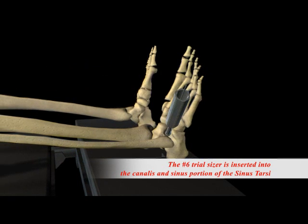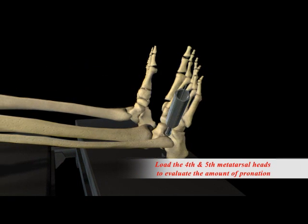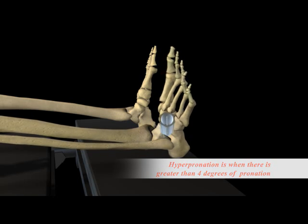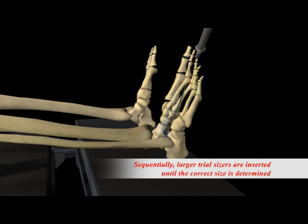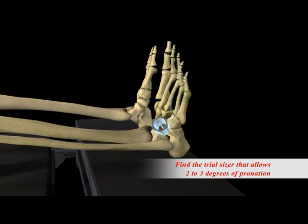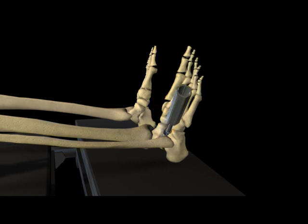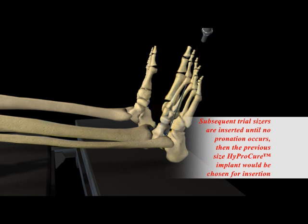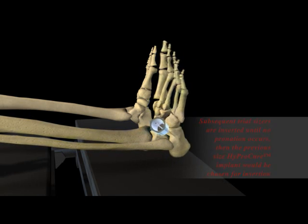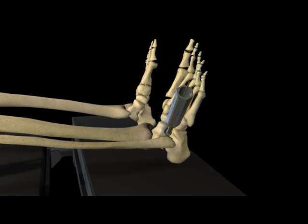This will determine which size HyperCure stent will be used to stabilize the talus and the tarsal mechanism. The surgeon will put the foot through a range of motion, and the goal is to have some motion occurring — not limited and not excessive. The average amount is about 4 degrees of pronation. The various trial sizers make the sizing process streamlined and very efficient, unlike other devices on the market which can lead to further trauma to the tissues. Once the size is determined, it is then placed onto the guide wire.